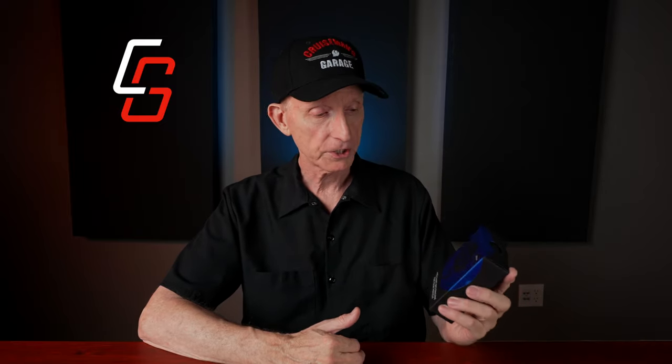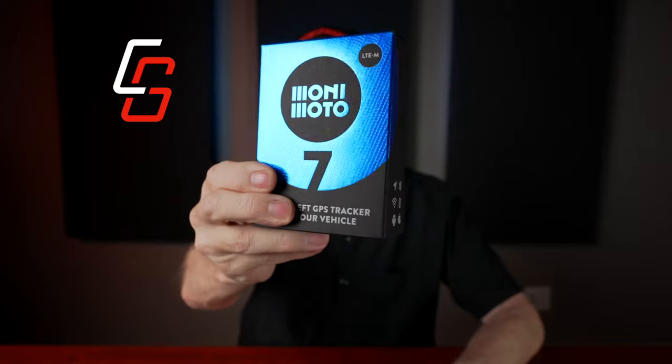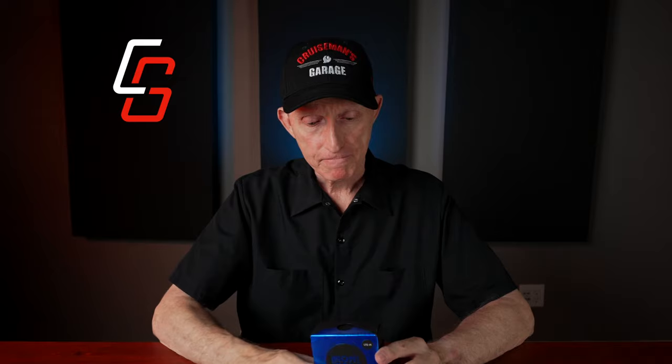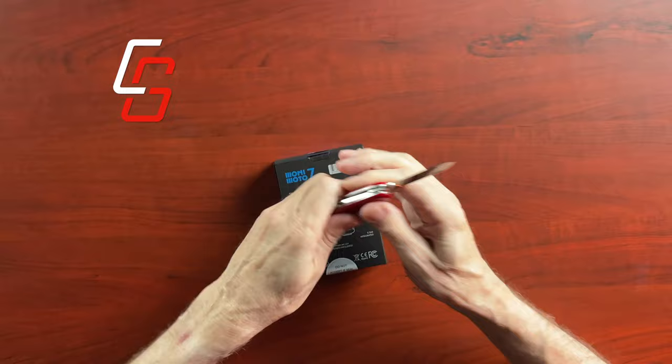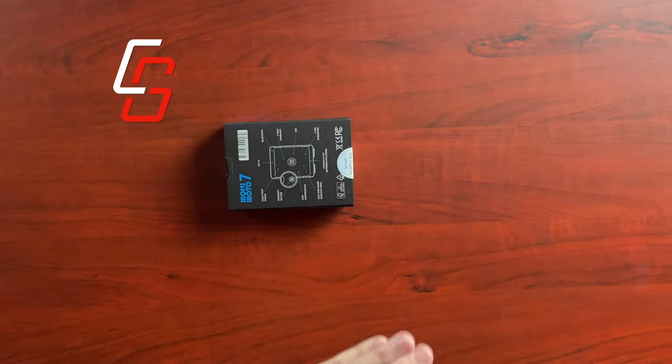So let's talk about the brand new Monimoto 7. It says 7 here on the package. You can see it here — it may be kind of dark. Let's open it up and see what's inside. I see there's a little tag here, so let's get the knife out and slice it open.